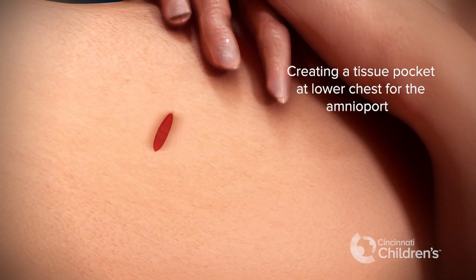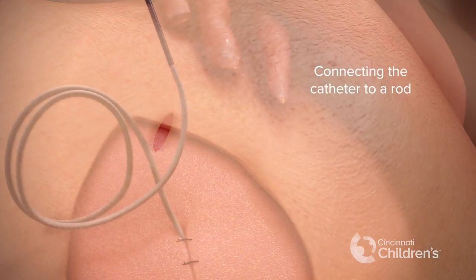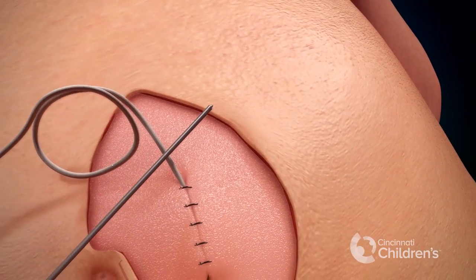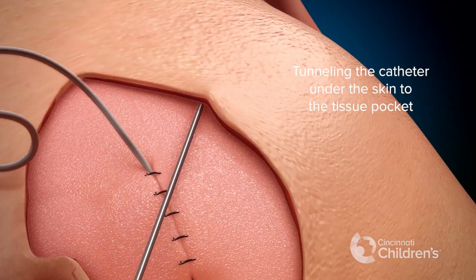The next step is to create a tissue pocket on the lower chest wall of the mother. We then connect the catheter to a tunneling rod, and the catheter is tunneled under the mother's skin to the tissue pocket on the chest wall.